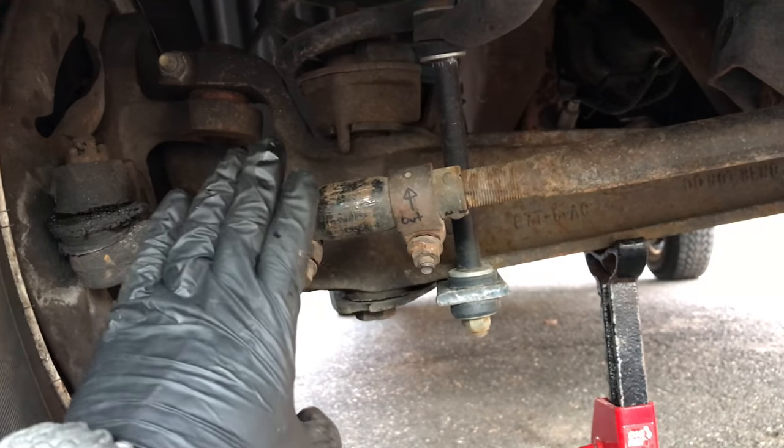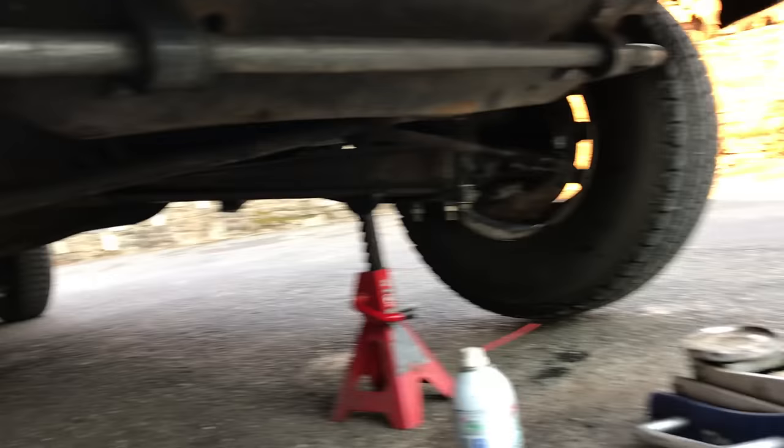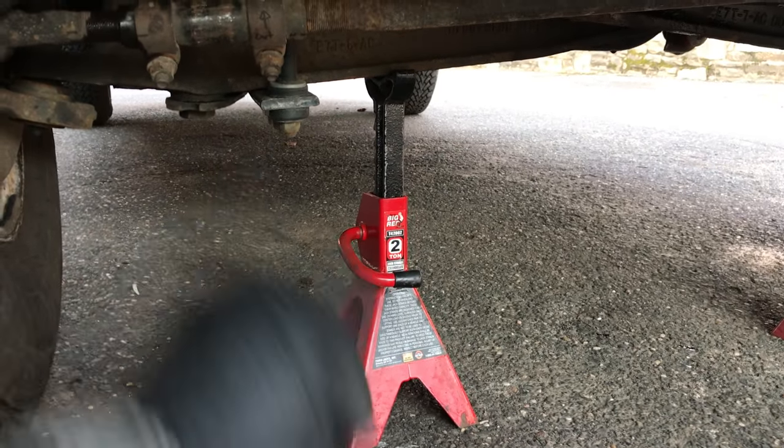Now your tie rod adjusting sleeves is what adjusts your tie rod in and out, which is what adjusts your toe — as it's known — which is your wheels pointed in, pointed out, or pointed both straight.